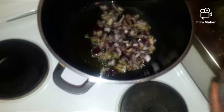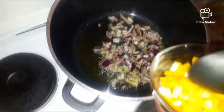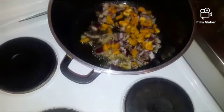Then in this pot I am going to fry the beef and the chicken breast. Then I will add a little bit of onions, the scallion onions, the bell pepper, and the aroma stock.